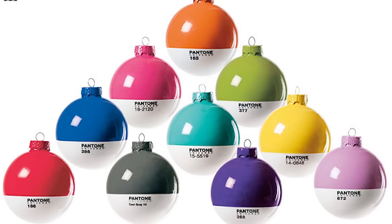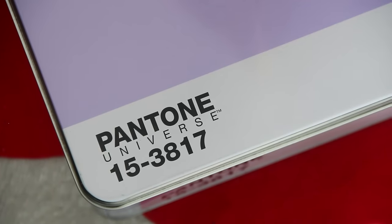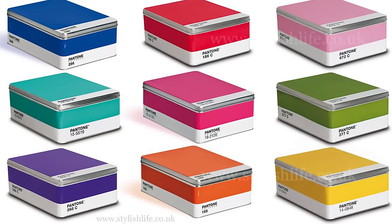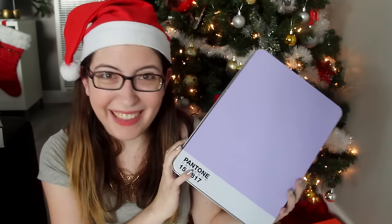Those were the only two things sent to me by the companies — everything else I bought with my own money, nothing in this video is sponsored. You guys know that I am obsessed with Pantone. I think their design is just so classic, and a lot of the stuff they sell — ornaments, mugs — is very, very expensive. So when I saw these storage boxes online, I thought they were so awesome. It's still fairly expensive, about $25 or $30 for each box. But they come in all sorts of colors to match any room decor. The person who wins will be getting the lilac-colored one.